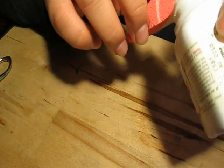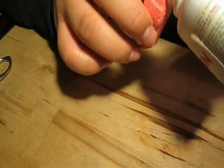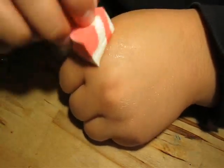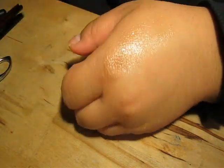I'm going to take some spirit gum, which is an adhesive. You can use that or you can use eyelash glue. I'm going to put that onto my hand. Put it wherever you want the wound to be, and wait a few seconds until it's tacky.